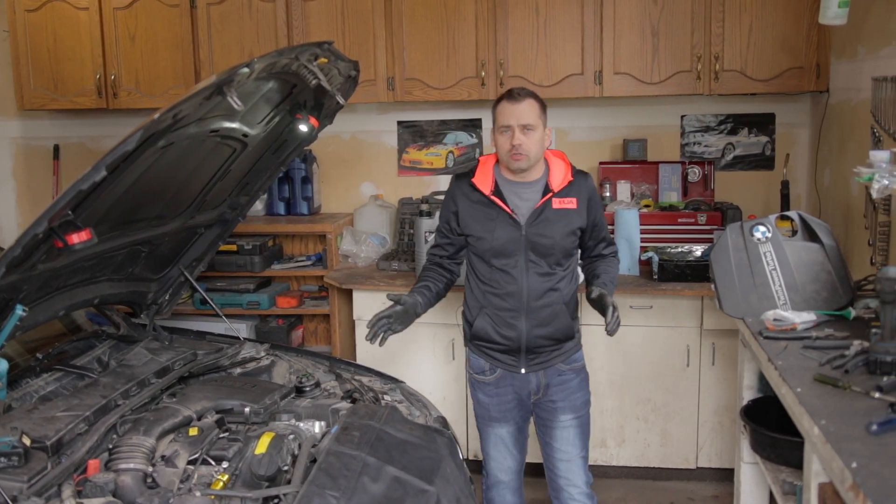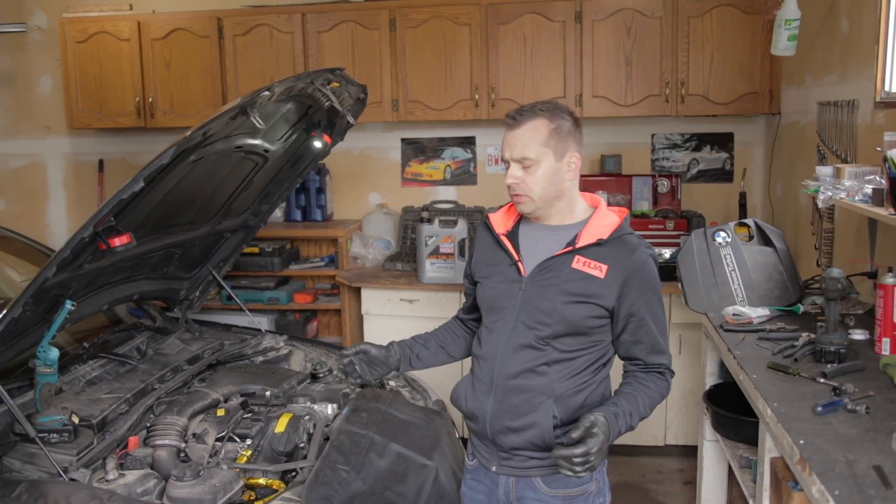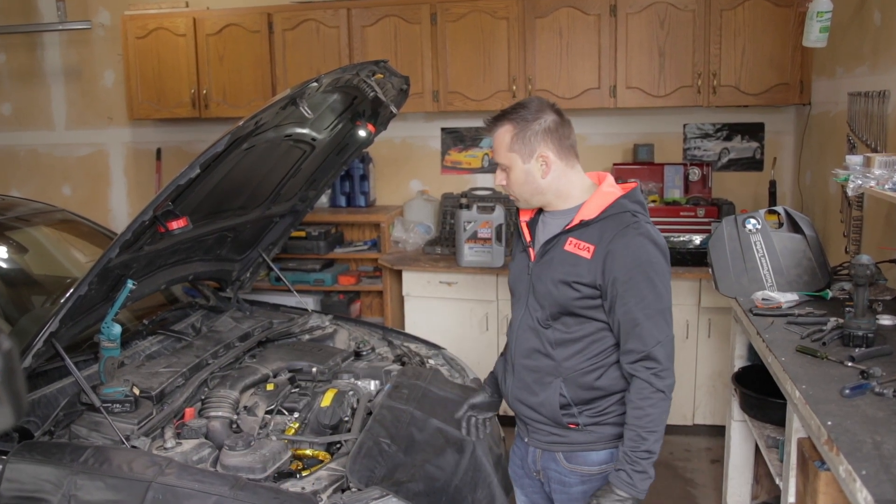So this is how you install your oil catch can on an N55 engine. I hope it helps. If you have any questions, just leave them in the comments below — looking forward to seeing you in the next video, bye bye.